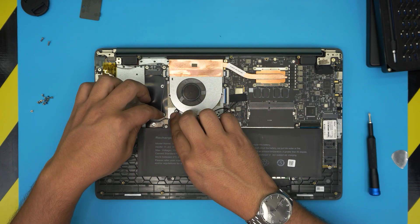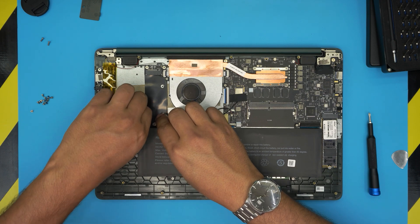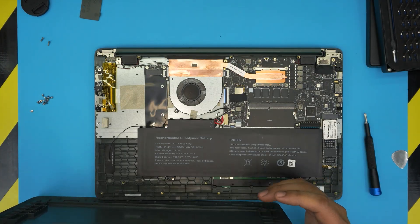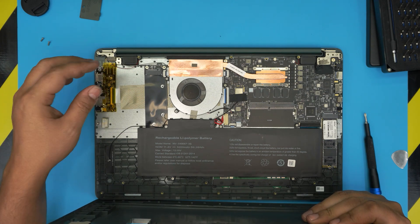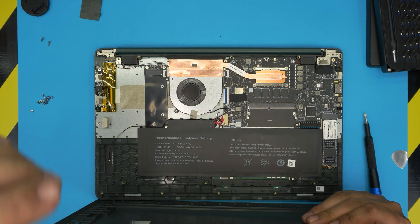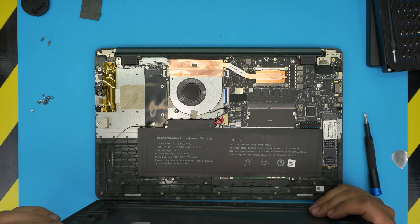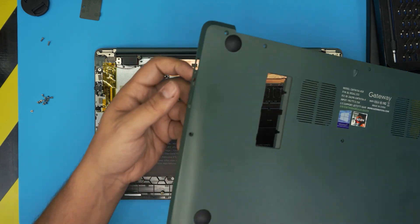Leave it in the off state and charge for five to six hours. After that, power it on, remove the charger, and discharge it slowly — don't run any heavy tasks. Discharge it slowly over two to three hours until completely drained. Then power it off, connect the charger again for five to six hours, and after that you can use it however you want.